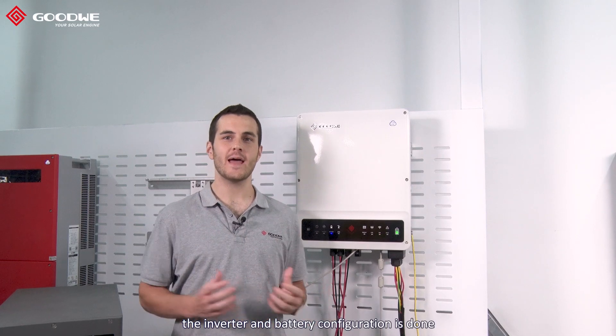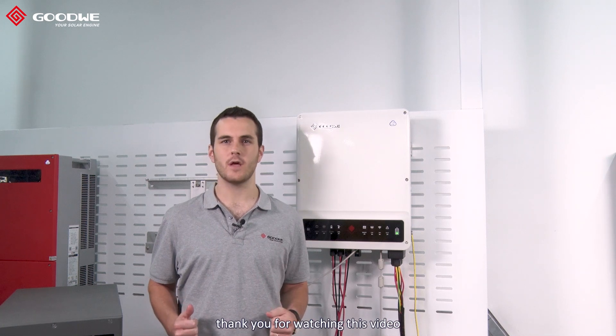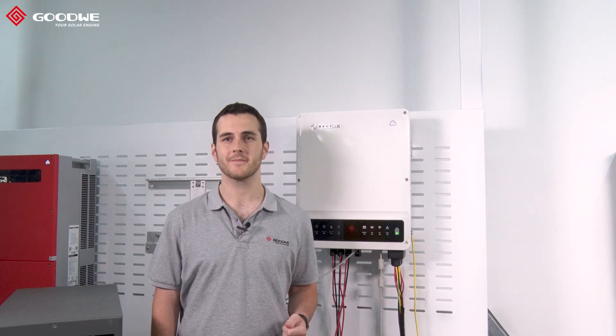The inverter and battery configuration is done. Thank you for watching this video and feel free to contact our service team if you need any support.